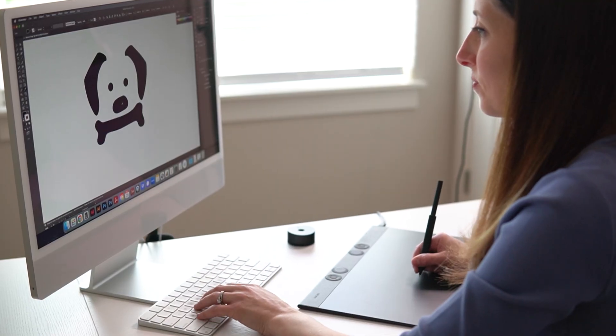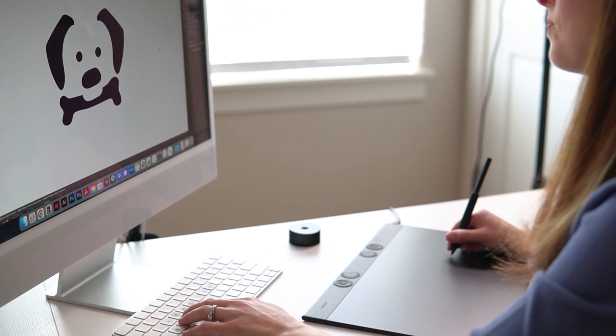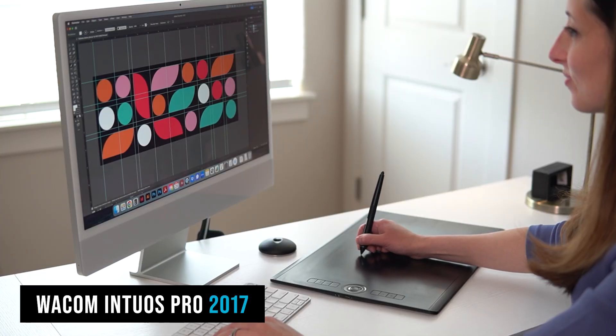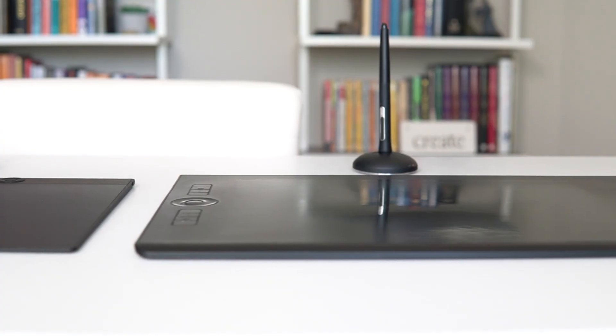Hey designers, I just got the new Wacom Intuos Pro 2025 version and I'm going to give you my honest opinion about the difference between this one and the Wacom Intuos Pro from 2017. This is going to help you determine if it's the right thing to upgrade for yourself. First, we're going to do a side-by-side comparison so you can see the differences between them.